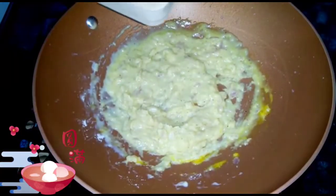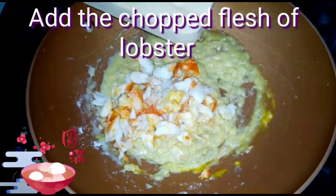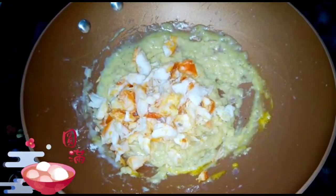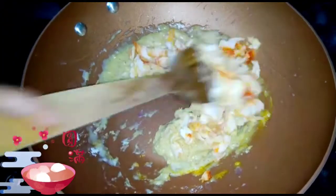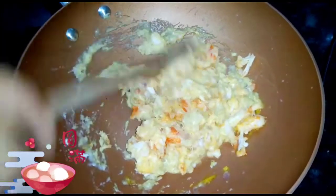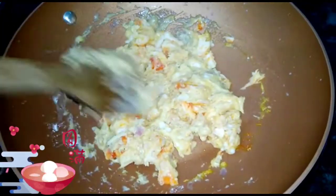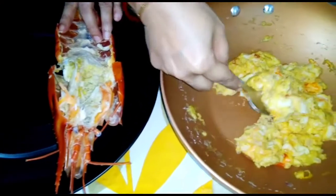The sauce is ready now. To the sauce I will now add our chopped lobster flesh and mix it nicely. Once it mixes nicely I will put the induction off. Before turning it off, check the seasoning at this point. The stuffing is ready and now I will put it back inside the shell.